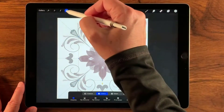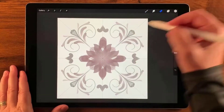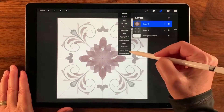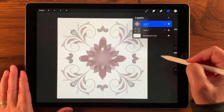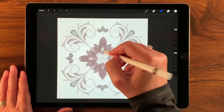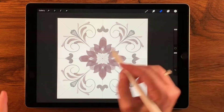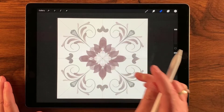That looks pretty good. I want to do a little more erasing in here, so let's go back to assisted — Drawing Assist, okay. Yeah, there we go, that is kind of neat — maybe just a little bit more at the top. Cool.